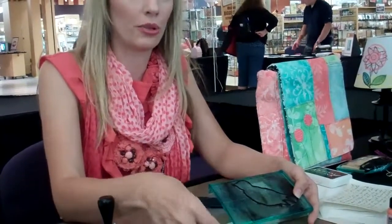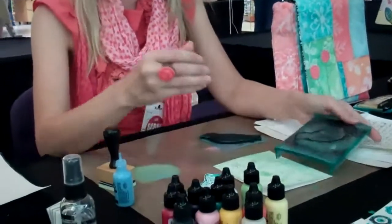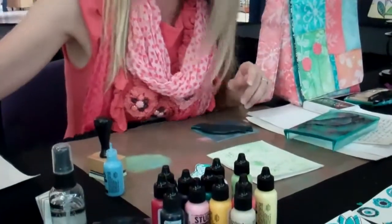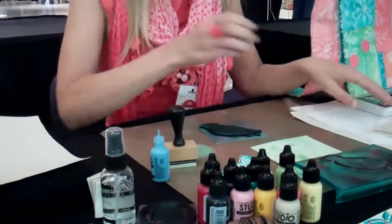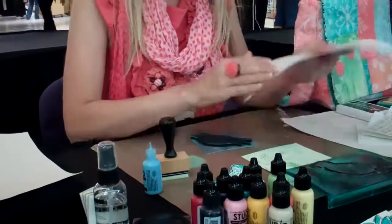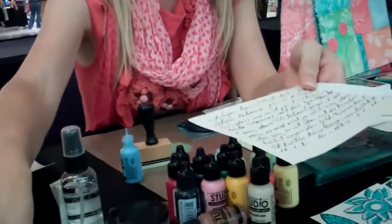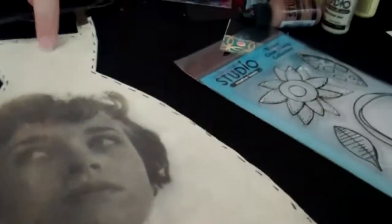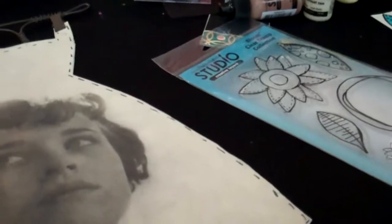The paper we used yesterday for the front of the canvas — you ran that through an inkjet, right? Yes, this is that same exact sticky back canvas. It also comes in natural, but you just run it through your inkjet printer. Here's a photo of my mom that I've just run through the inkjet printer.